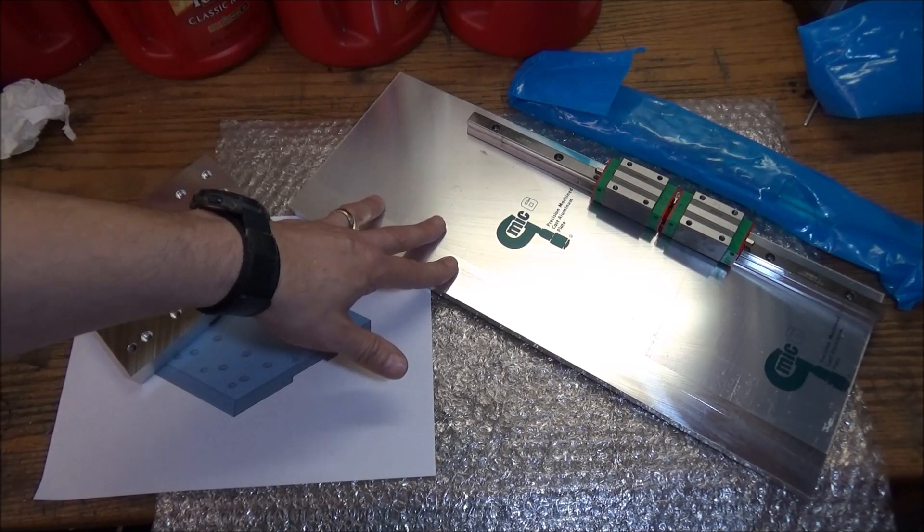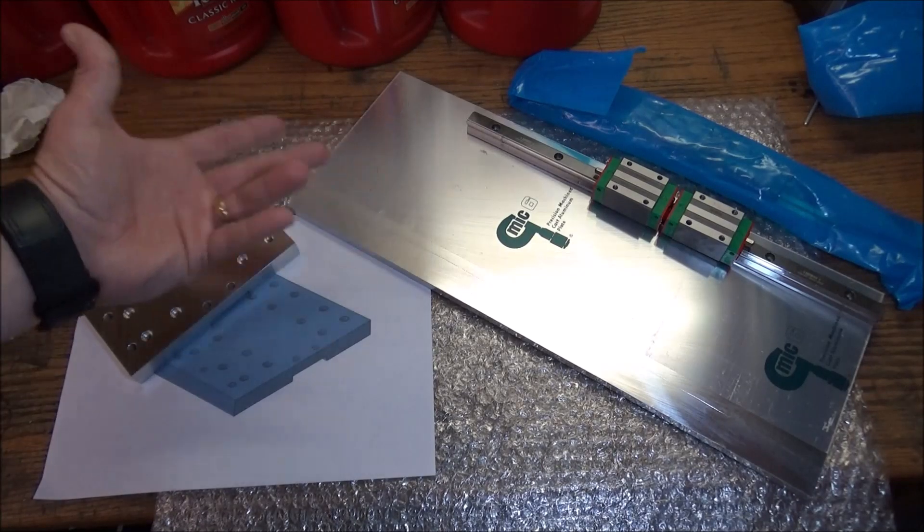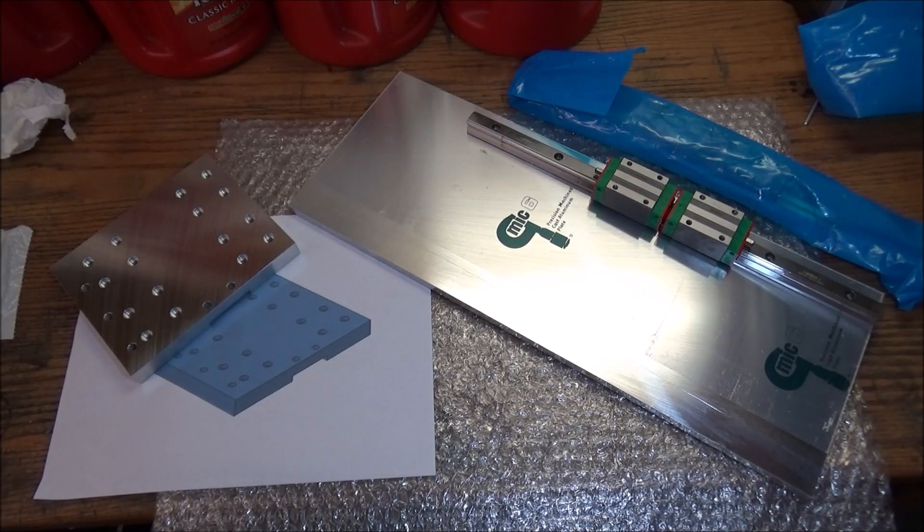Next up we're going to be doing the rail back plate. After that we'll start assembling this. There are still a few things to work out — sensors and the mounting bracket for the column — but that'll be coming up in future videos.